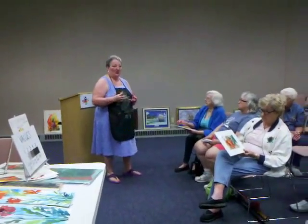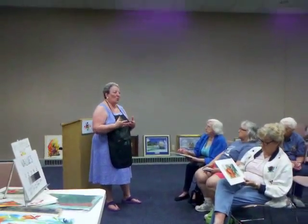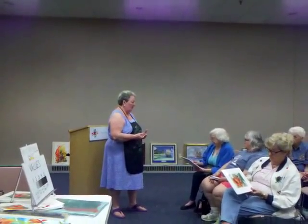With watercolor, the darker the color you want, the less water is in it. The lighter you want it, the more water is in it — we'll call that dilute.